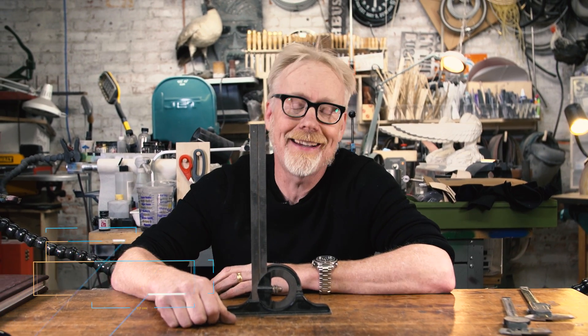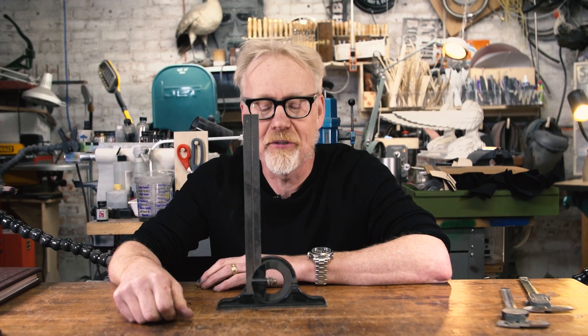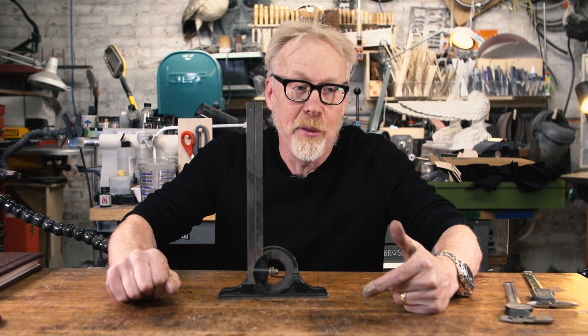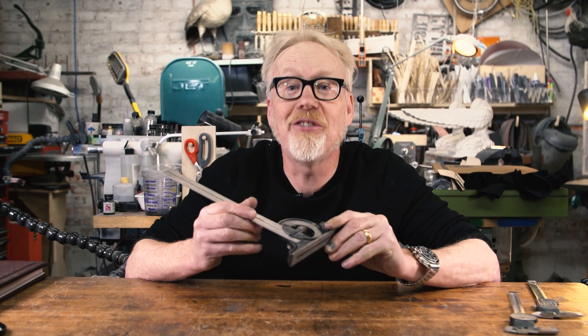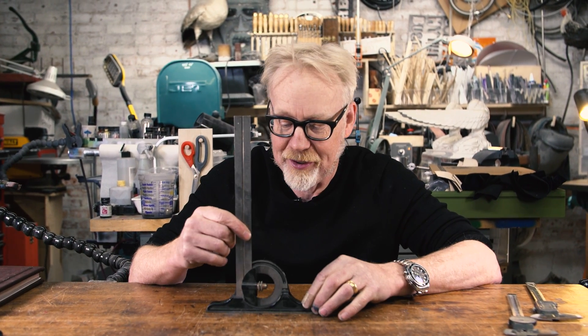Adam Savage here in my cave with a spotlight on a tool I've gotten some questions about lately — specifically a measuring tool. Obviously in any makerspace, measuring tools abound. There are tape measures, there are yardsticks, there are t-squares, there are combination squares like this beautiful old Starrett antique combination square that I love.